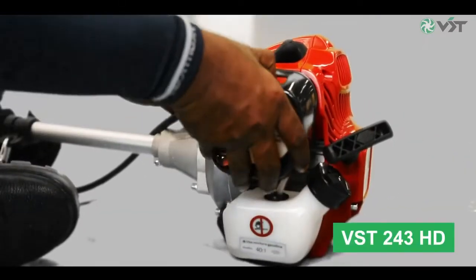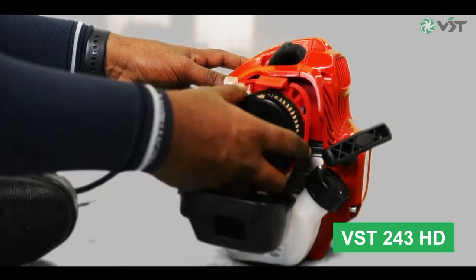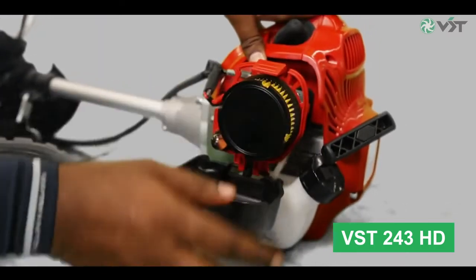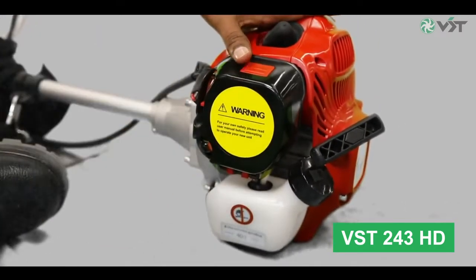To clean the paper type air filter in the VST straight shaft type brush cutter, open the air filter cover by clicking at its top. Replace the paper type air filter with a fresh one and refit it back.